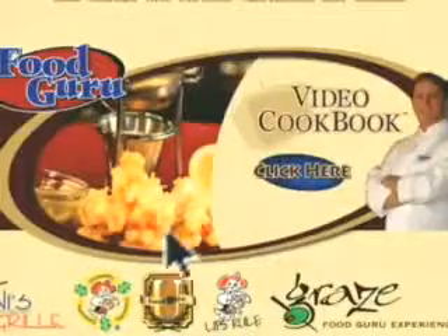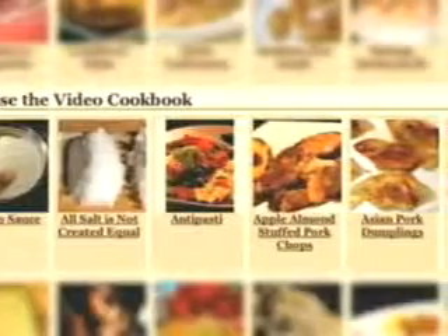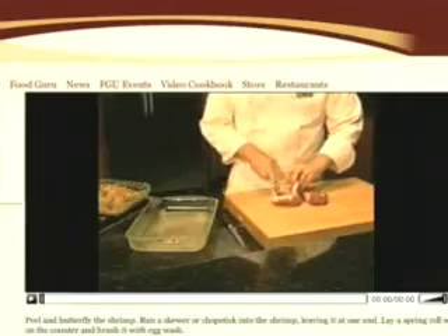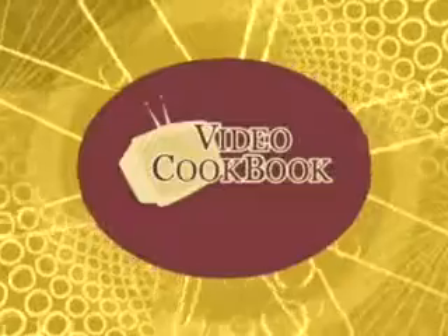Your free membership allows you access to this week's seven featured recipes, which are usually seasonal and current. Select a recipe, print the instructions, and watch the quick 90-second video. These recipes will change weekly, and you'll have access to this free recipe section as often as you like. See you next time.